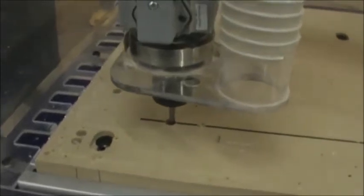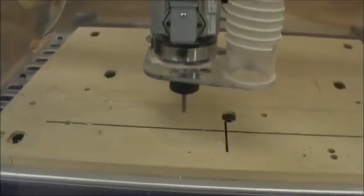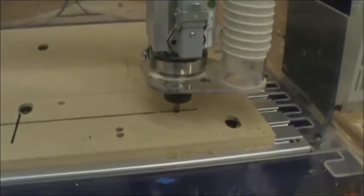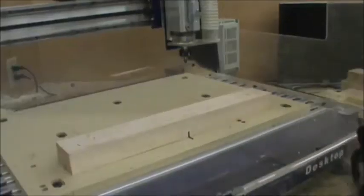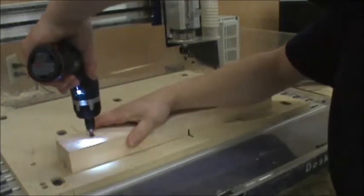The next thing you'll do is run the file for indexing pins. You go ahead and run those right into the machine bed. We're also going to run them into the top of the part. So when we flip over the part, the indexing pins from the top will now go down into the indexing pins in the table, and you'll see that as the video goes on.